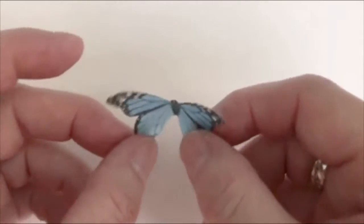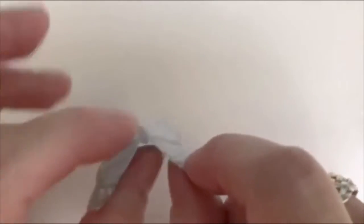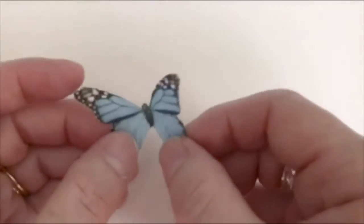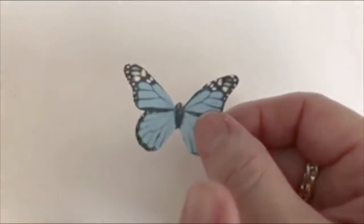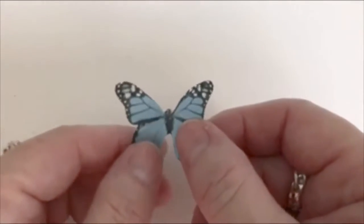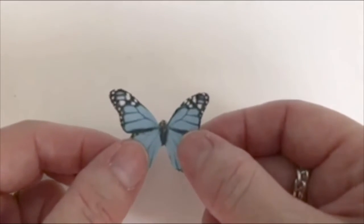Just be aware of that, but it's not hard to do. If you want to do the backside with another printed butterfly, you can take another butterfly and attach it. I do have a video showing how to do that and I'll link it at the top.